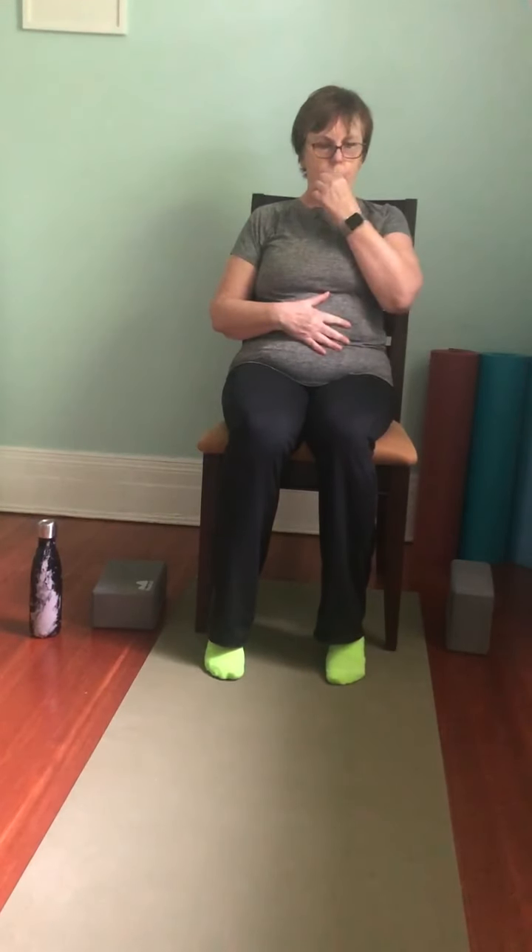Bring the hands to the belly — either in a diamond around your belly button or just resting down. Think about moving in all directions: front, back, and to the side. Imagine your rib cage expanding like a balloon inside, opening and closing — inhaling and exhaling. Two more breaths like that in all directions, and out. Last one: breathing in and breathing out. Rest your hands down and return your breathing to a normal pattern.